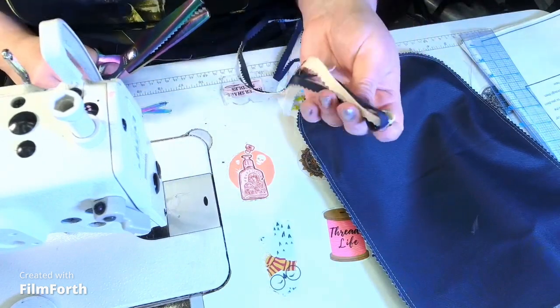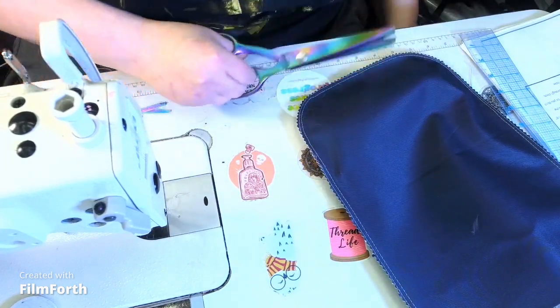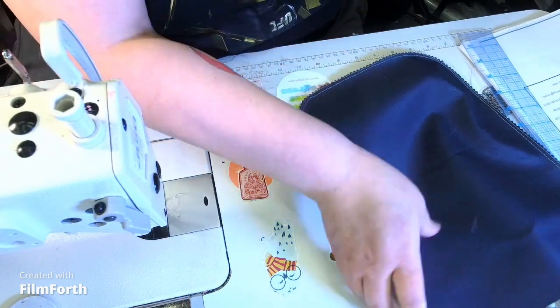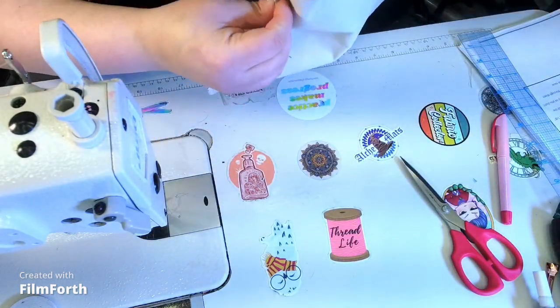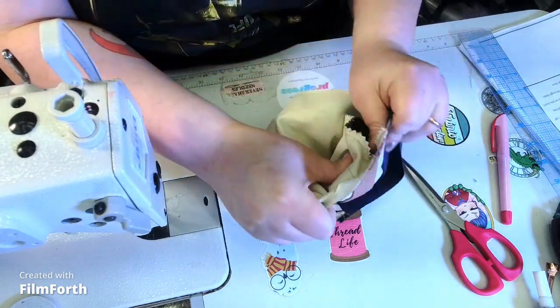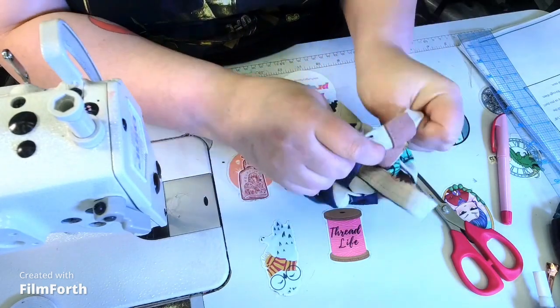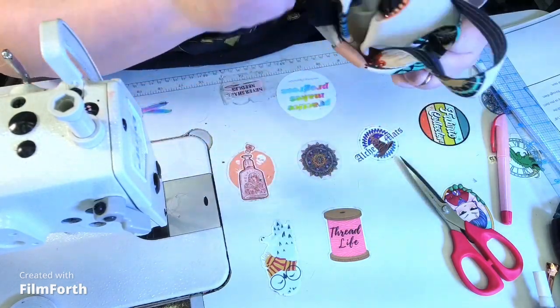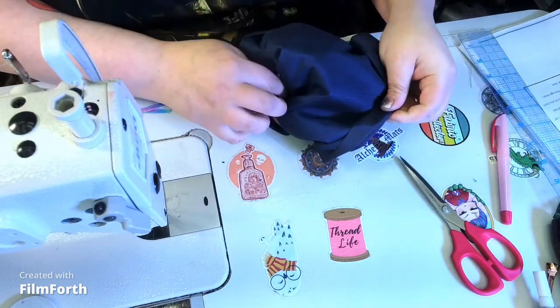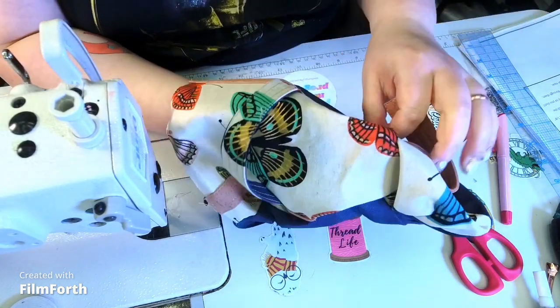I have this thing where I like to cut something in one big pull — like peeling an apple. Super weird, but it makes me happy. We're going to put this white sides out and add some clips.